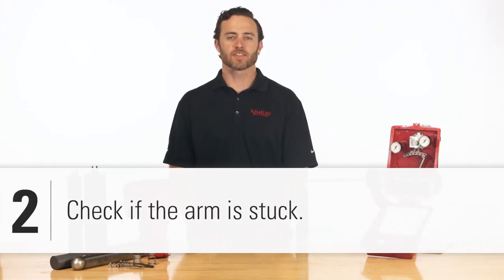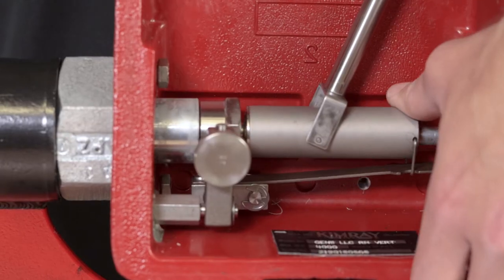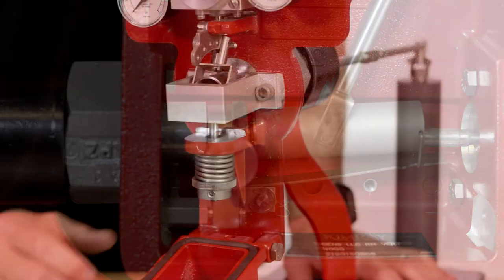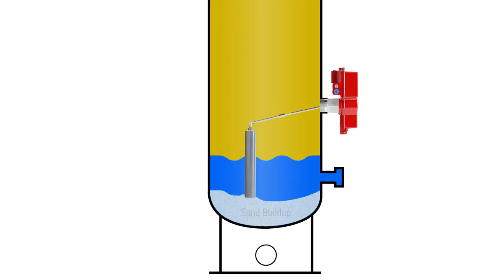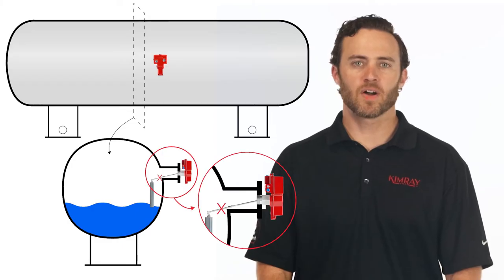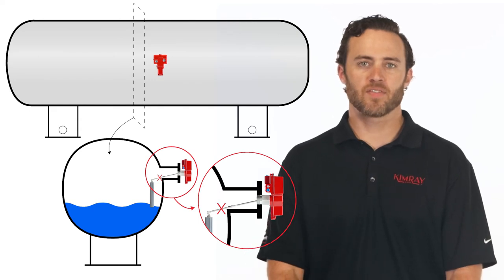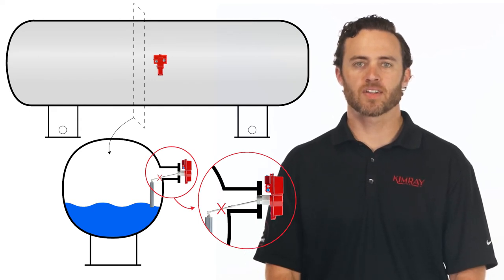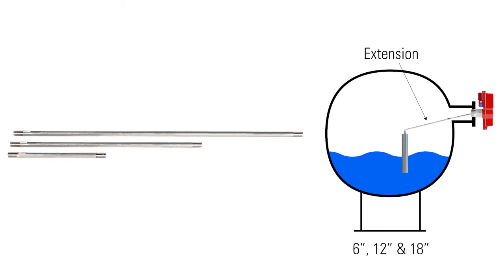The second thing to check is if the arm is stuck. Open the case and see if you can manually raise and lower the float by pulling on the extension housing. If it's stuck, you will need to remove the controller. Often the cause is sand buildup in the vessel with the displacer sitting on top of the sand. If this is the case, you might need to blow down the vessel and clean out the sand. If the weld neck on your vessel sticks out from the sidewall, the displacer may be hitting the wall as it lowers, preventing it from sitting down in the fluid properly. In this case, you need to use an extension to get farther into the vessel and avoid the weld neck. Six, 12, and 18 inch extensions are available.